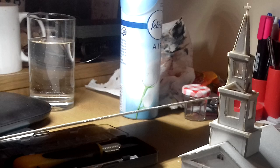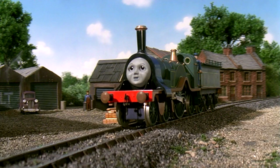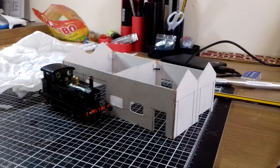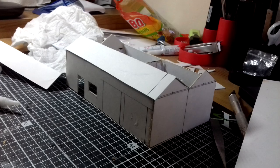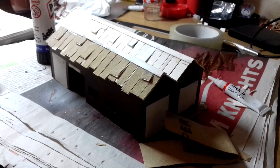I must have been working on these day and night without stopping because there's a can of Febreze at play. Last building now, and in my opinion the best of the lot — the LT building. I don't know what that means; I don't want to know. It helped having reference photos to hand of the prop itself, but other than that it's the same techniques I used on the earlier models: the walls, the doors, and the roof.